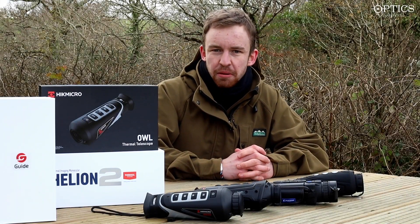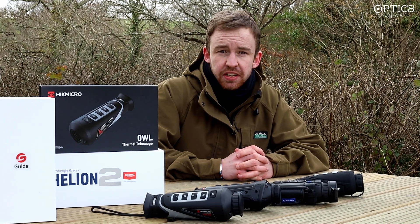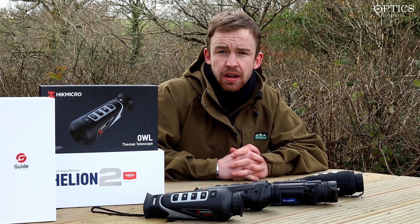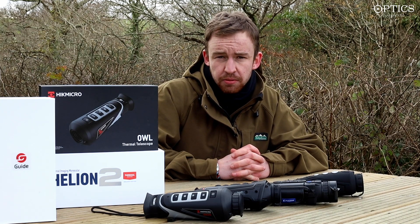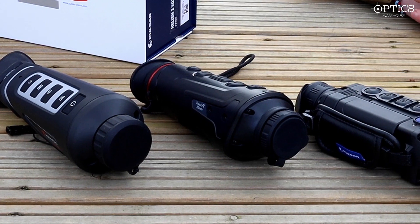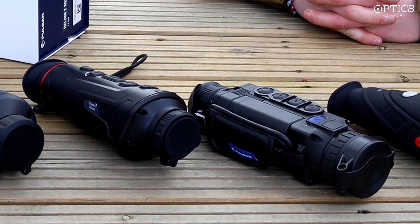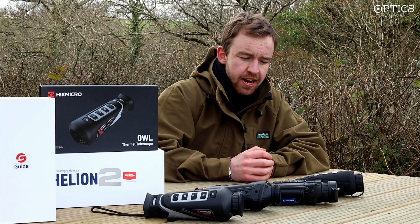Hi guys, it's James here from Optics Warehouse, your night vision and hunting specialist. Today we're going to run through a bit of footage before I do a big proper review later on of the top four thermal monocular range brands out at the moment. We've got the Hic Micro Al 35, the Guide Track IR 35, the brand new Pulsar Helion 2 XQ38, and the Infra-ray i3.